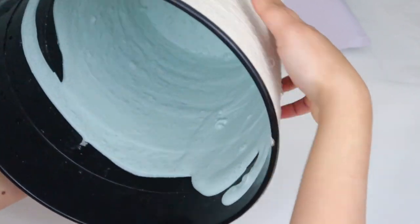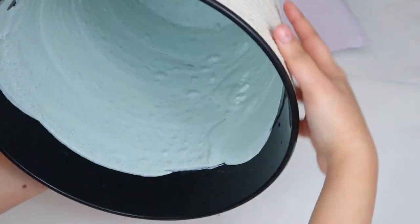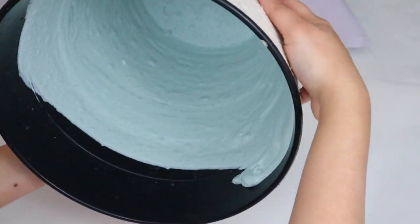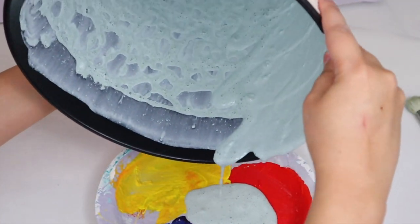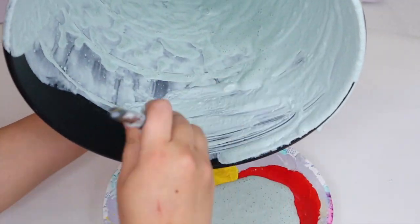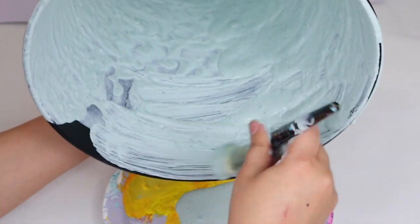Keep moving the bin around until it is completely covered with paint. I also went in with a fluffy round brush just to go over areas where it needed more coverage and a little extra paint.